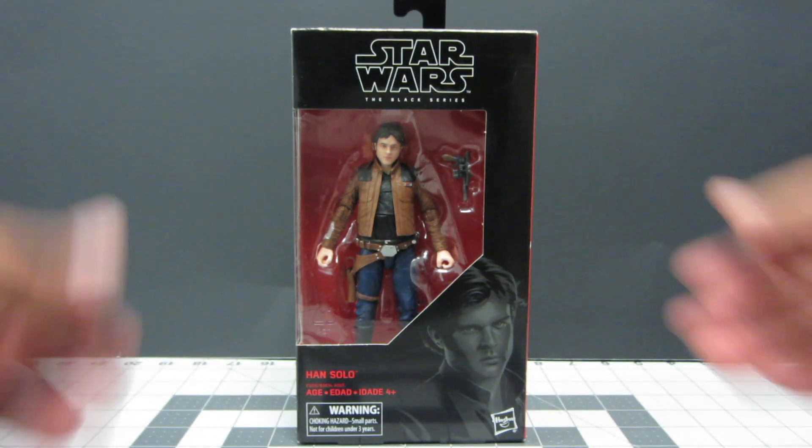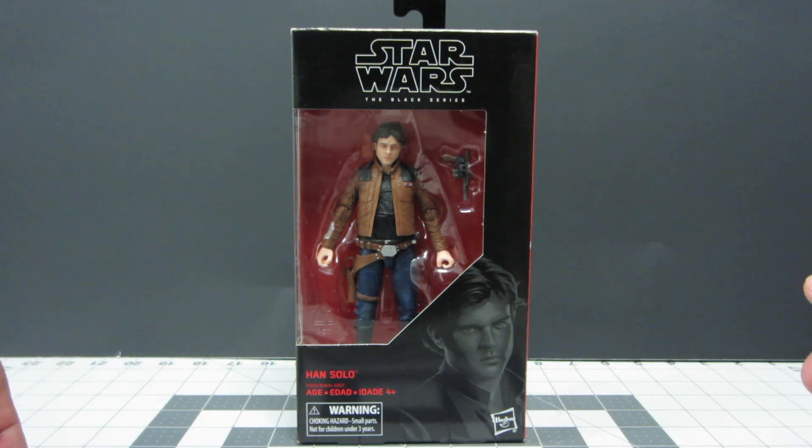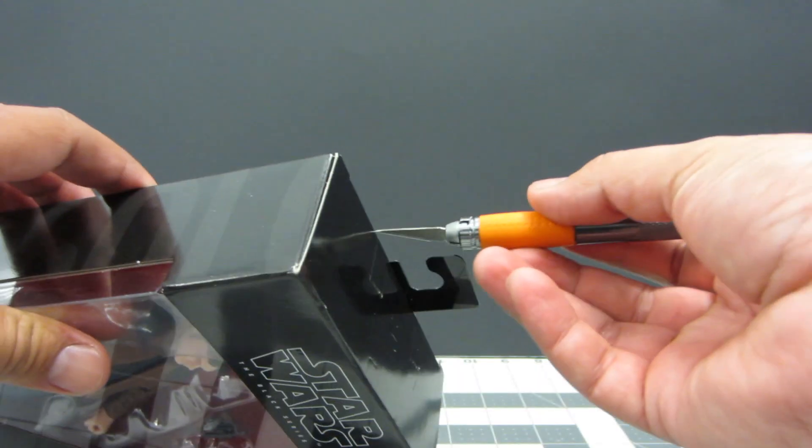We have a really nice looking figure here, and I'm really looking forward to opening it up, especially now that it has this new print technology that they've implemented in their new figures. So let's get going — let's open this guy up.